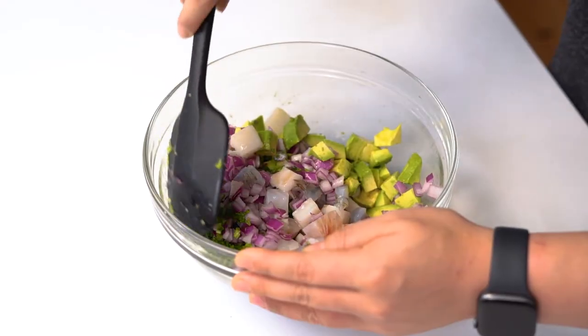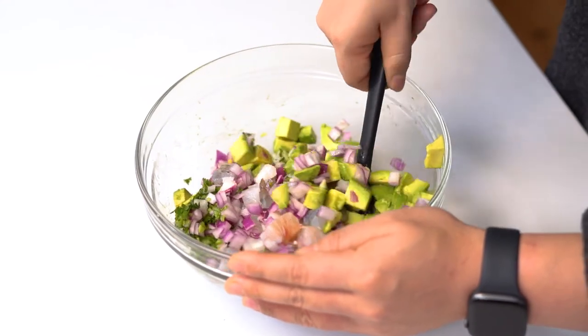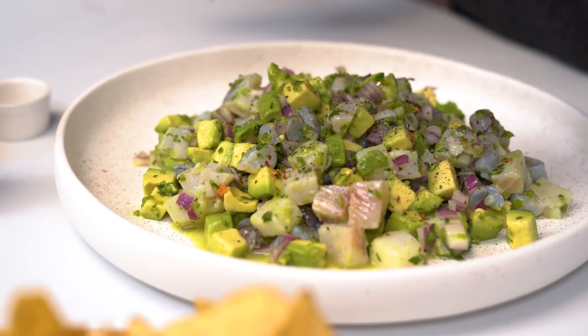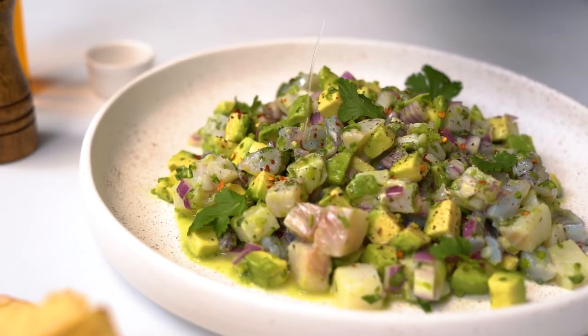Once everything is in a big bowl, just use a spatula to gently fold everything together. We want to be gentle when doing this so that we don't bruise our avocado. To serve, I suggest putting it onto a big platter with some corn chips on the side. To garnish, I personally love to add red chili flakes, black pepper, olive oil, and more fresh cilantro.